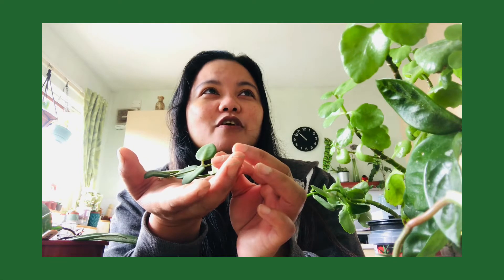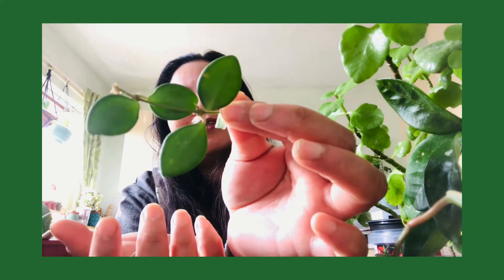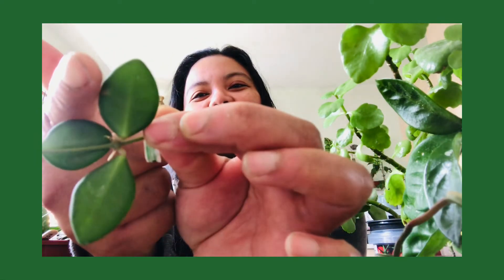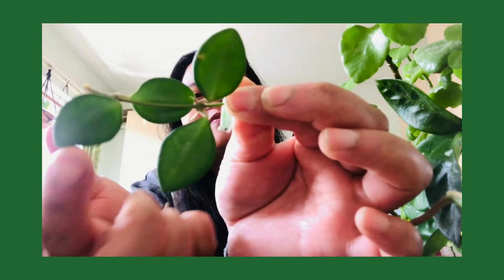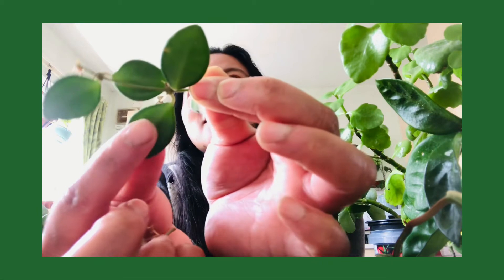This is a Hoya — Hoya pandemia sp. affinity Bortone. I think the full name is Hoya pandemia — sp. is short for species, and f. is affinity Bortone. Look, it's a really cool plant — the shape is button-like, and if you look closely it has a bit of dark green margin in its leaves.